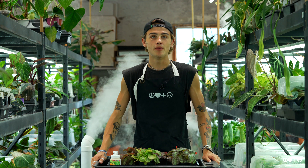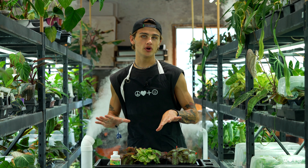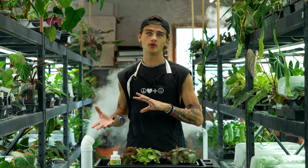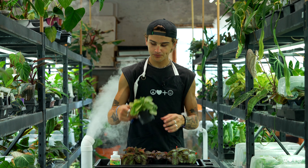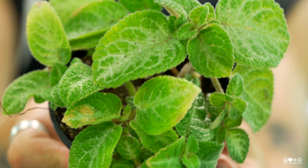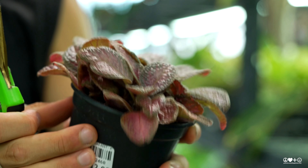Another way that you can promote more flowers on your Apicea is by chopping off leaves that maybe aren't looking so pretty or are a bit older. That's going to help redirect the plant's energy on producing flowers as opposed to maintaining that foliage. You can see on this plant here some of these older leaves aren't looking so cute, so it's as easy as just chopping at the petiole of the leaf like so.